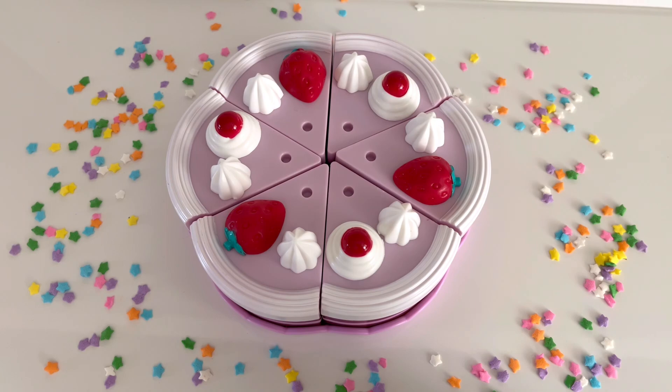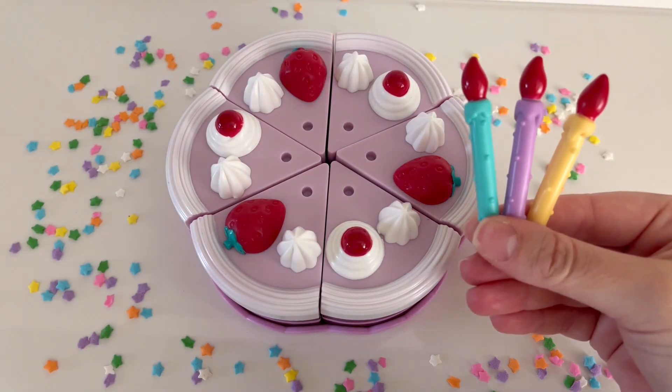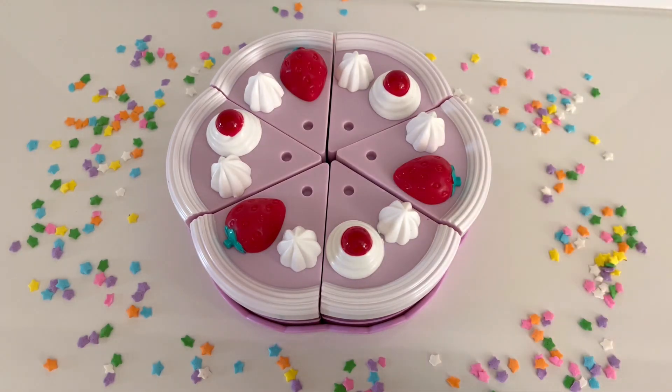I think there's something missing from the birthday cake. Can you guess what's missing? I'll give you a hint — we blow them out. That's right! Candles! We're missing candles on our birthday cake. Let's add some candles.